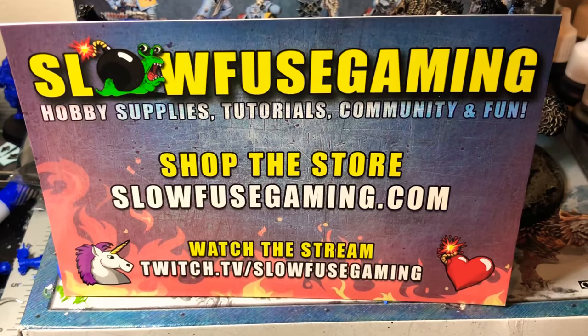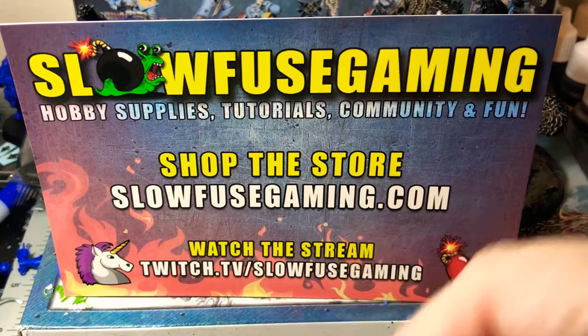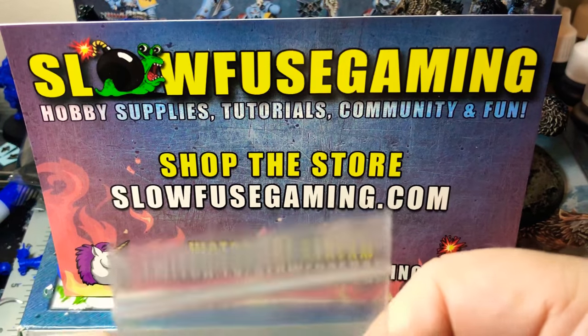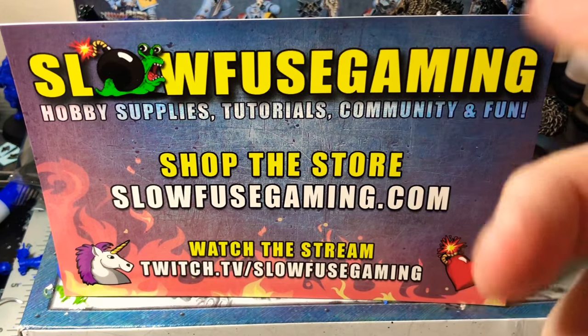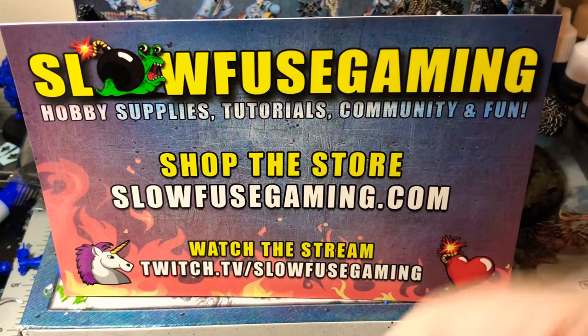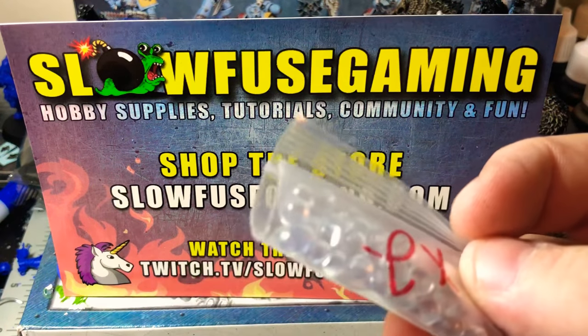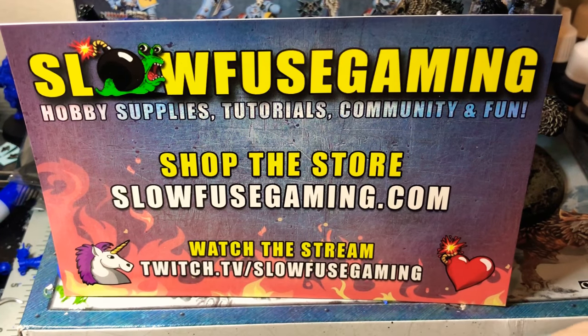The more you use it, the more you'll hear the agitators go. I have done all of my dropper bottles - tones and metallics - with these Slow Fuse Gaming agitators, and I actually like them because they mix the paint up from the bottom. Once it starts mixing paint halfway through the bottle, you end up getting a better flow out of the bottle. They're not that expensive - you can get 50 for about a dollar, maybe a dollar twenty-five or a dollar fifty around that range.